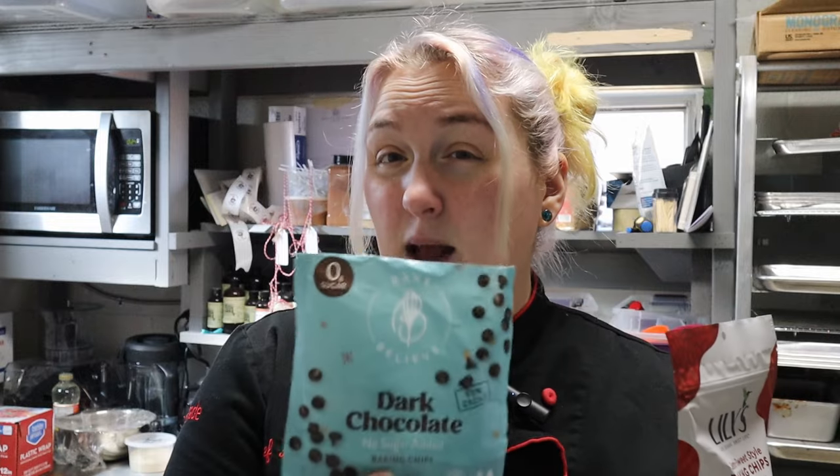For a ganache frosting you normally use bittersweet or semi-sweet chocolate, but I've never seen a keto bittersweet chocolate, so our options are semi-sweet or dark. I was going to use Lily's semi-sweet chocolate chips, but those used to be zero net carbs per half ounce and changed to two net carbs per half ounce — a big jump. Using a whole bag would be 28 grams of carbs. Bake Believe chocolate chips are cheaper, you get nine ounces instead of seven.